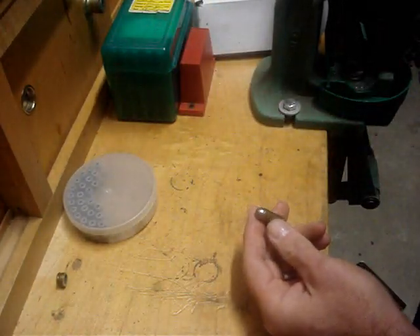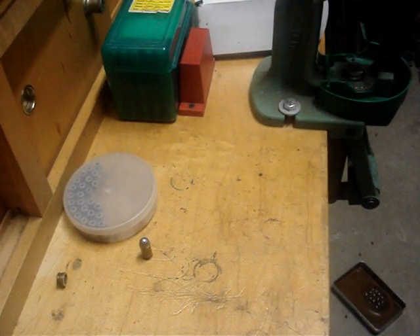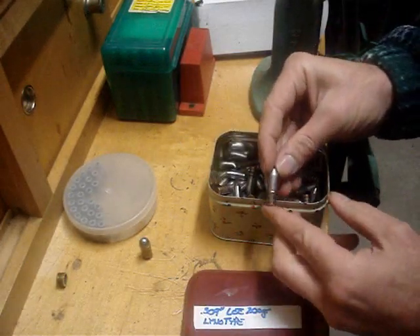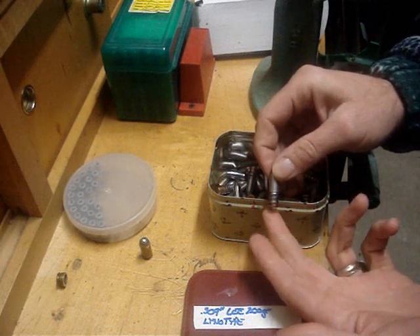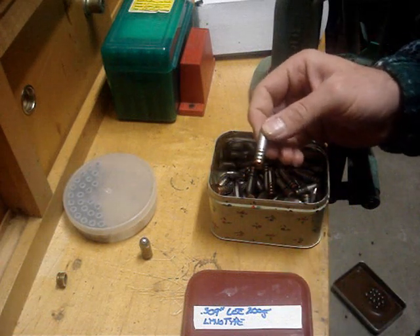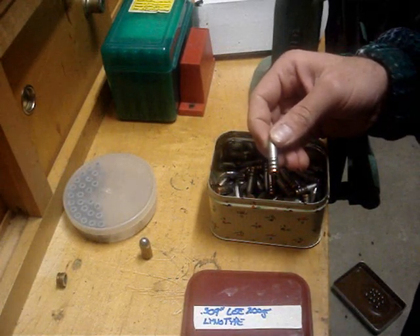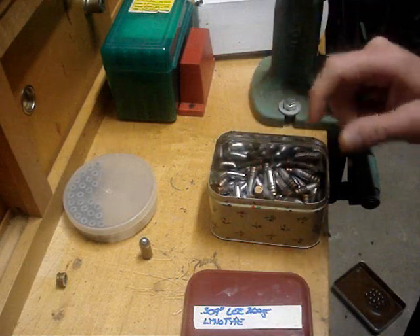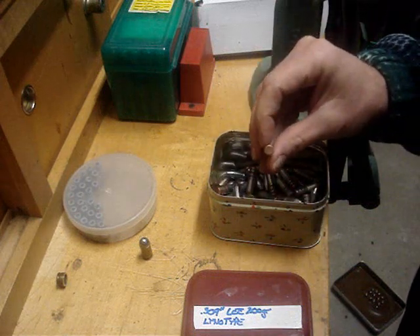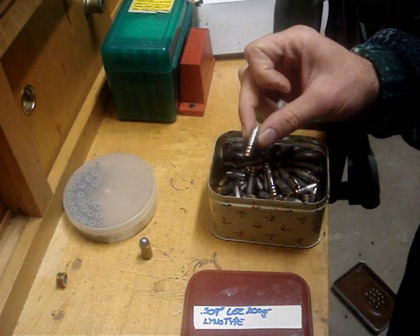Also, the nice thing is if you have a bullet mold — like this 200 grain lead bullet here — when it's sized it's sized to .309, but when it drops out of the mold it usually measures about .313. Now, for those of you shooting the 7.62x54, the .303 British, or 7.65 Argentine, those are all three .311-inch diameter bullets. This will shoot great as dropped out of the mold. You won't be able to put a gas check on it, and if you keep it below 1,700 feet per second you shouldn't have any problems with leading.